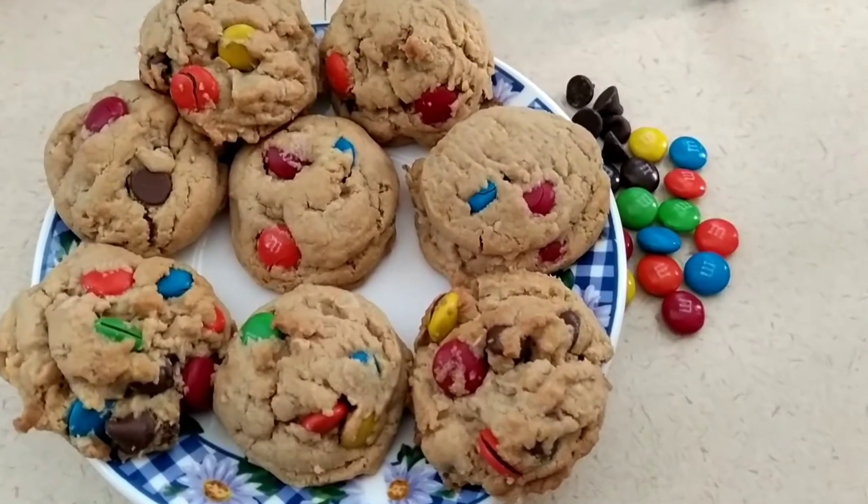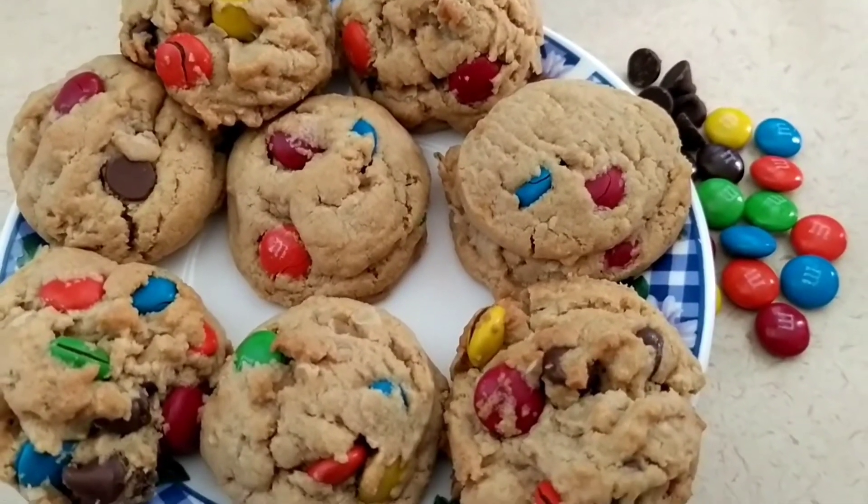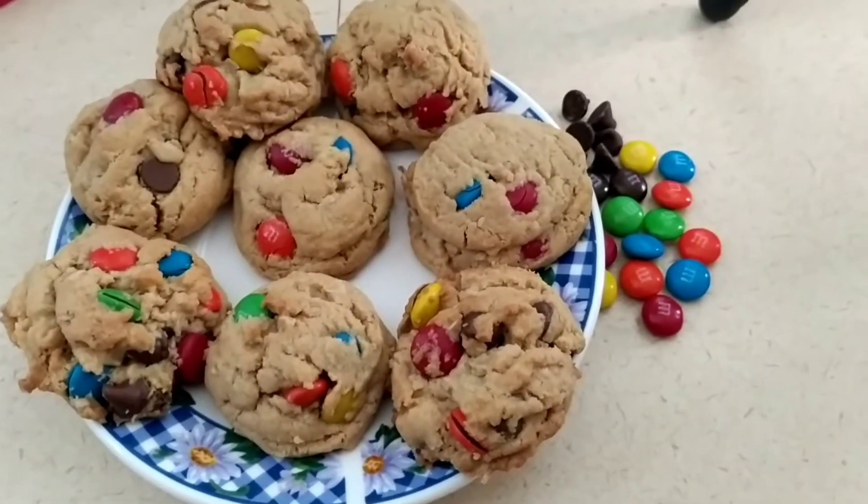I got a bag of flour - all-purpose unbleached baking flour - that's quite a large bag. It's a 25-pound bag. Here is what we're going to make today: tasty monster cookies. I am starting out with one and a fourth cups of flour, from the Costco haul that we got.